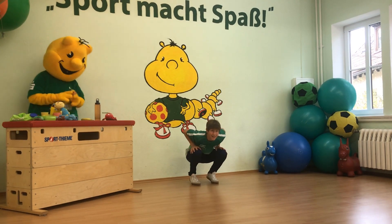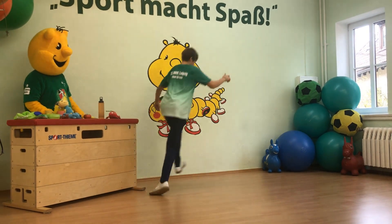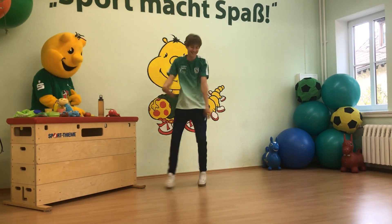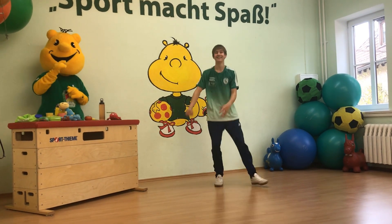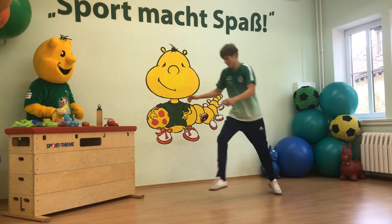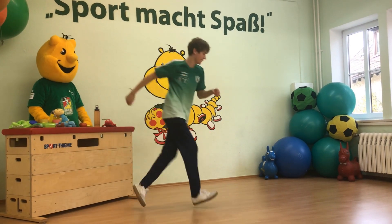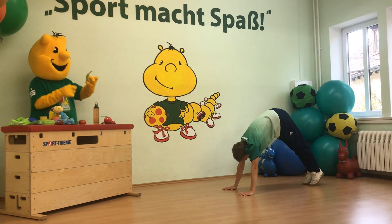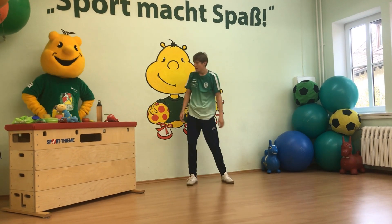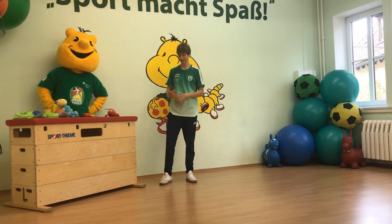Jetzt wollen wir von einem Fuß auf den anderen springen. Los geht's! Wackelpudding! Eine letzte Runde nochmal von einem Fuß auf den anderen. Banane! Das war ganz schön anstrengend. Ein Glück haben wir unsere Trinkflasche dabei und können jetzt was trinken. Wenn ihr auch was trinken wollt, drückt doch einfach kurz auf Pause und holt euch was.